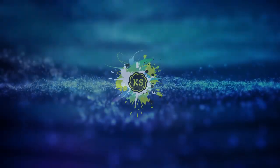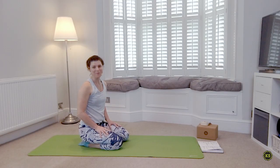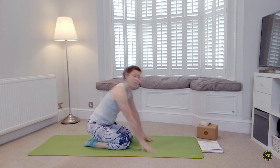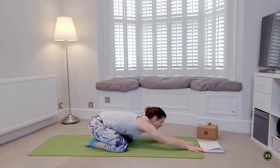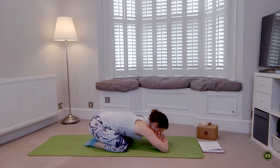Let's start in child's pose, sitting back on the heels. The knees can be together or further apart if that makes you more comfortable. Stretch those fingers out nice and long, settling down into the mat. Find that comfortable place whether your hands are forward or reaching back towards your hips, maybe even making a pillow for the head. Just start taking a few deep breaths — we're just here to listen to what our body is telling us.